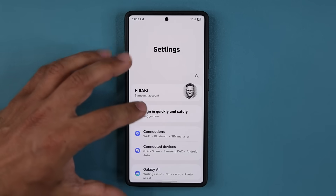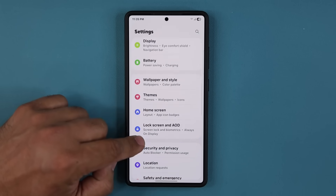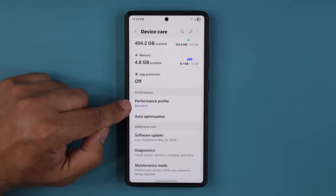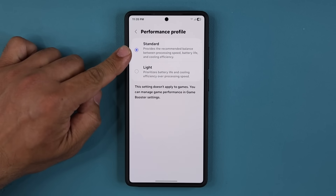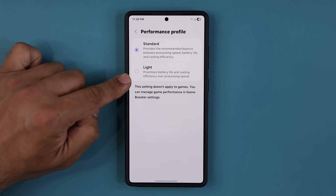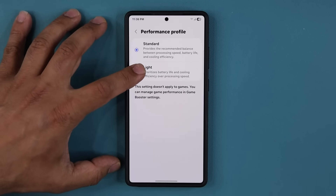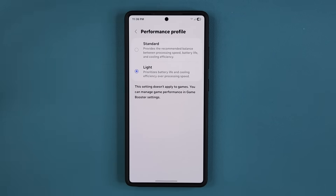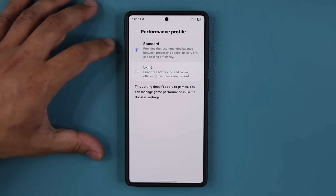One more thing you want to check quickly. Go to Settings, go to Device Care, and go over to the Performance Profile and make sure it is at the setting you had previously. Some people may have it set to a mode that gives you longer battery life over processing speed.